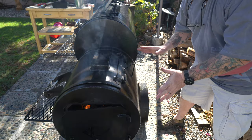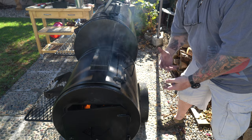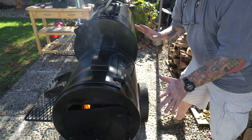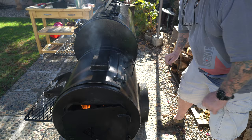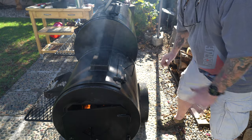I moved my pit back over to its regular spot on the concrete — it's been raining a lot and the grass is really wet. While this thing is coming up to temperature, I'm gonna hit all those nooks and crannies like the wheels, the stand, underneath, and the spokes. See this smoking going on right here? This is what you want to see — just like when you're seasoning a cast iron skillet or a Blackstone griddle. You want to see that oil smoke and burn off.